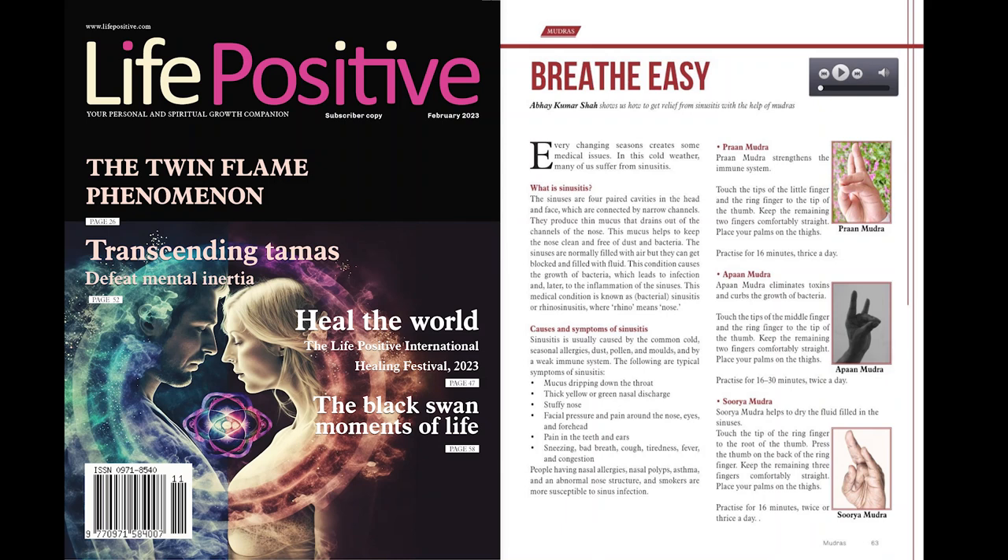Life Positive, February 2023. Breathe Easy: Abhay Kumar Shah shows us how to get relief from sinusitis with the help of mudras.